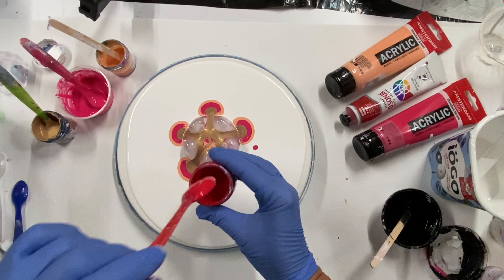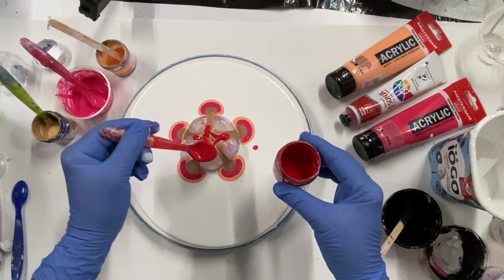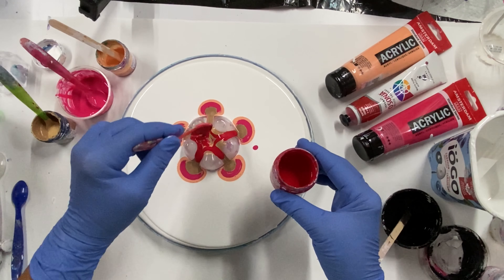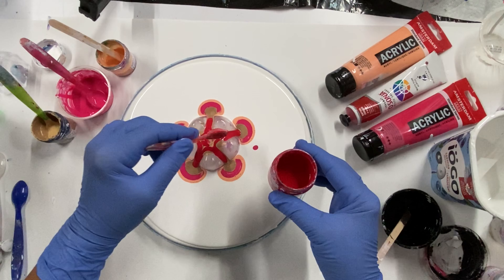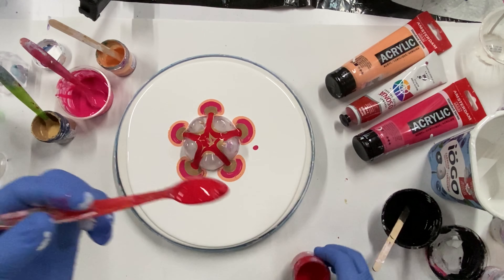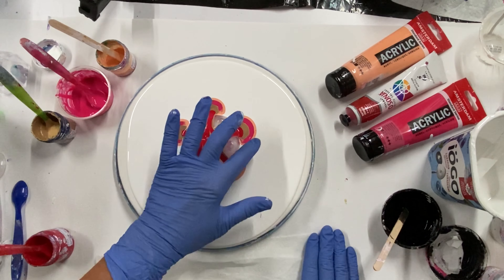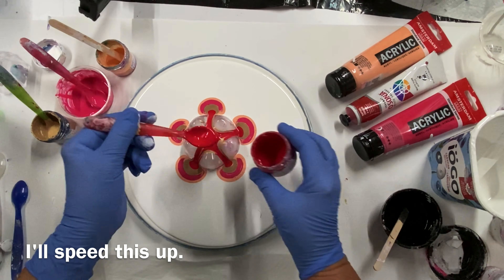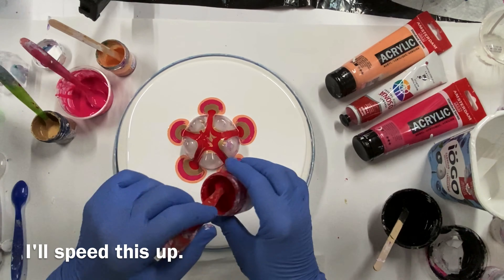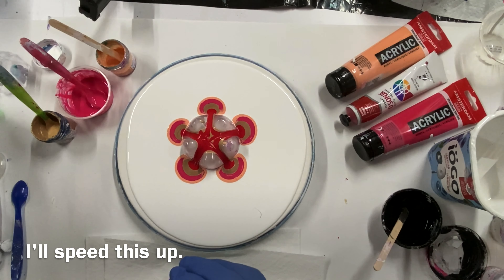And now my red, Josania Napthol Crimson. I'm going to add a little water to this one. Oops. Oh.